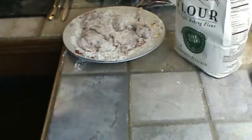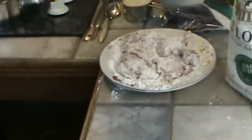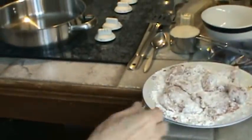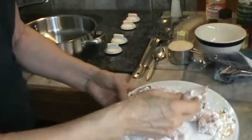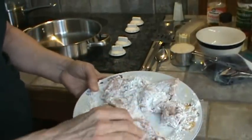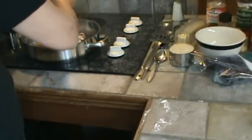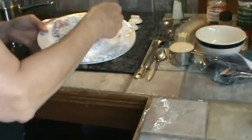The skillet is hot now. We're going to put these pork chops in. You can see that the moisture on them has soaked up a lot of that flour. And again, it's on medium heat.